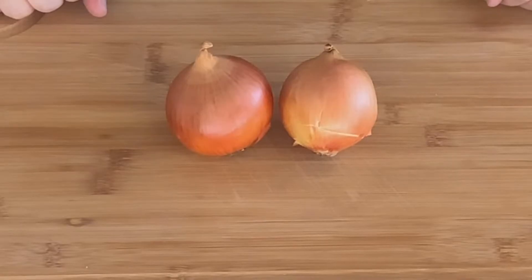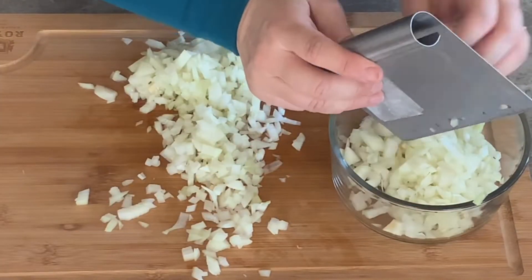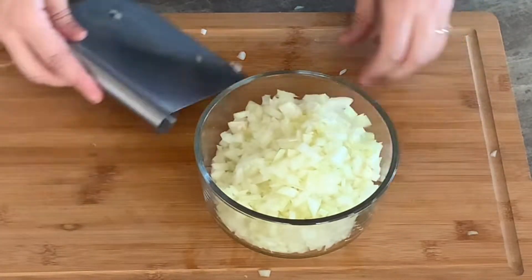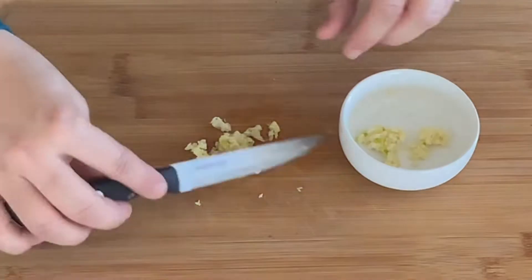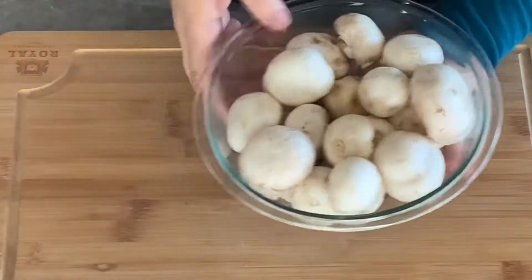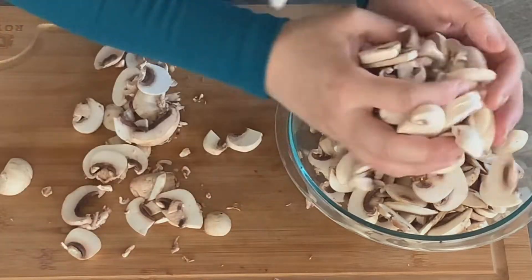For the ingredients, you will need to finely chop two medium onions on your cutting board, then place the chopped onions in a small bowl and reserve. Then mince four garlic cloves and place them in a small bowl for later use. Now thickly slice 12 ounces of white mushrooms and transfer them into a medium bowl.